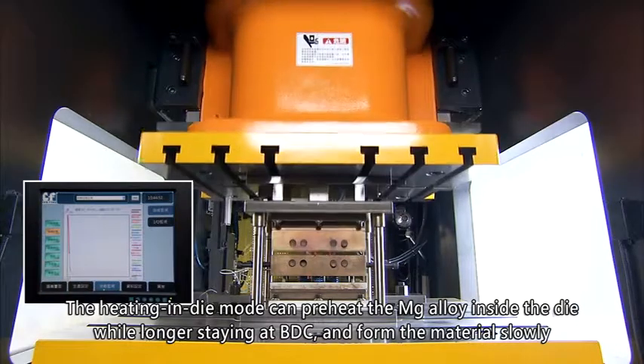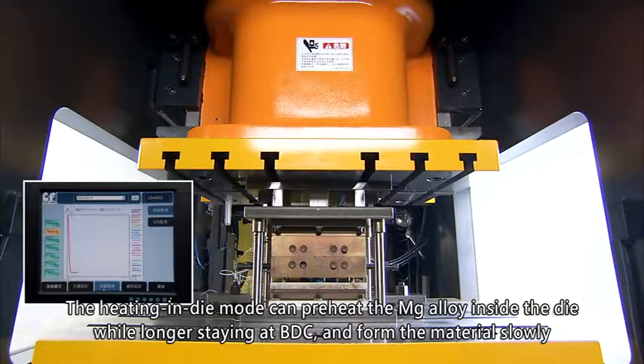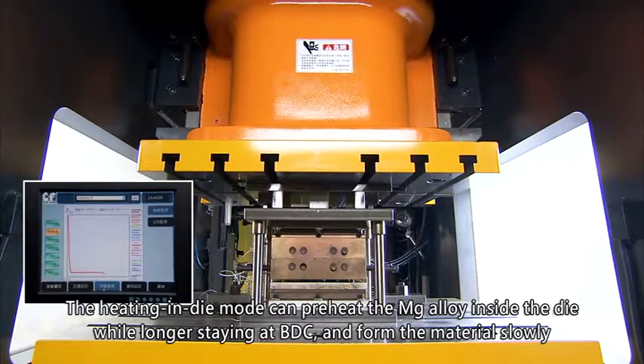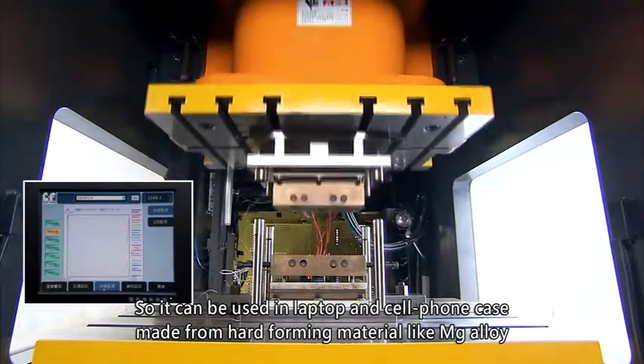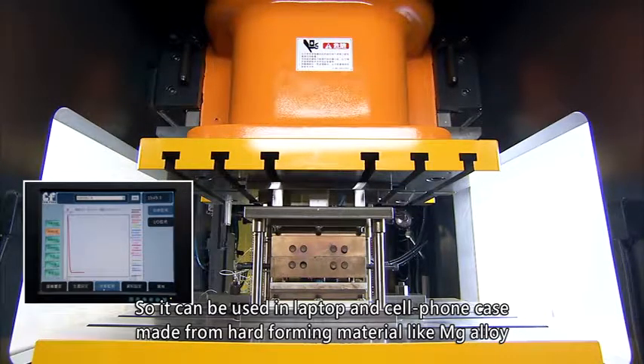The Heating in Die Mode can preheat the magnesium alloy inside the die while staying longer at BDC and form the material slowly. It can be used for laptop and cell phone cases made from hard forming materials like magnesium alloy.